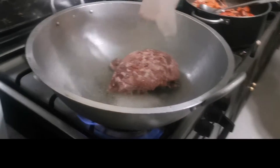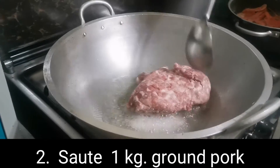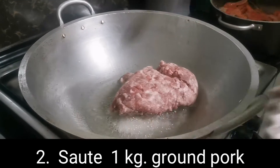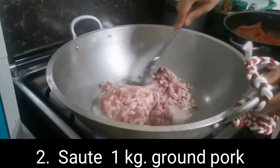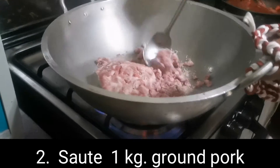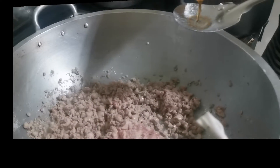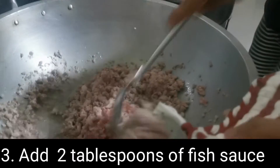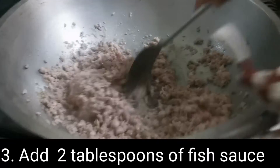Ground pork! Binagay ang ground pork. Lalagyan ng patis para magkaroon ng lasa ang ginisang giniling na baboy.